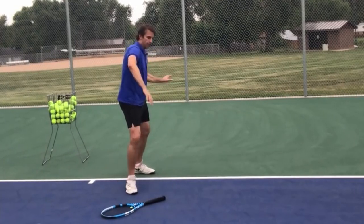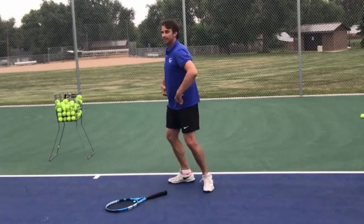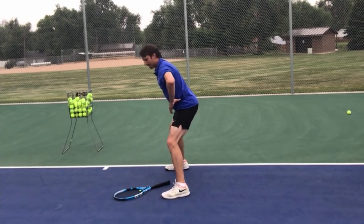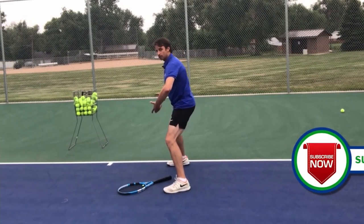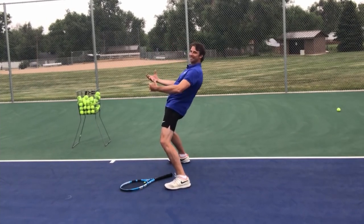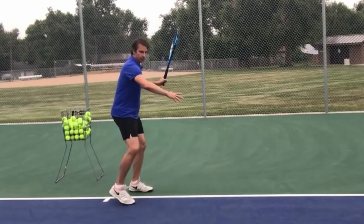Why do tennis players have the best forehand rolls? This is an ATP tennis player and very good instructor. Look — that left hand, the offhand, for a right-handed player the left hand has to stay balanced. He goes on to explain: you don't want to be bent over too far into the kitchen; you almost want to be more upright, almost like you're bending back.